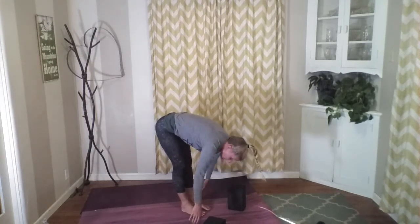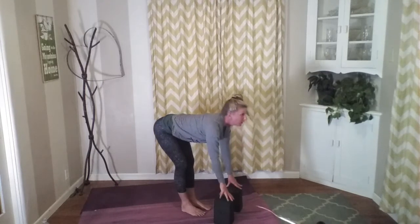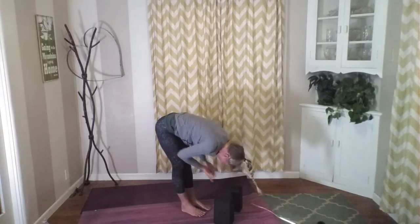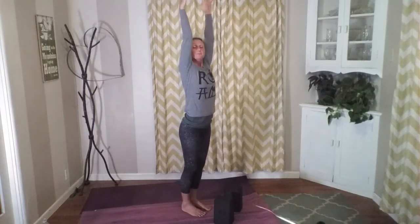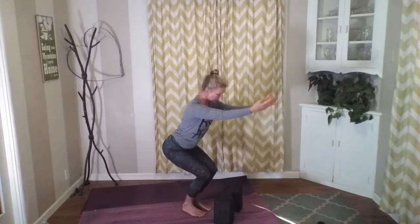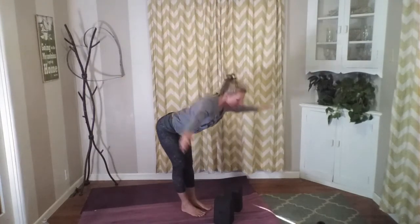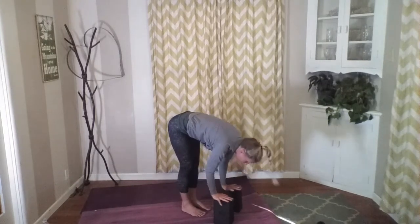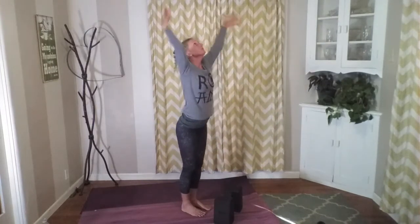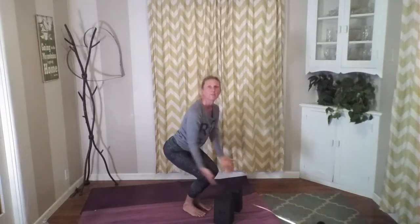Release those arms. Inhale into monkey — let's flatten our back and look forward. Exhale, standing forward fold. Inhale and sweep our arms up towards the sky. Exhale around into chair. Inhale and lift this up. Inhale into monkey, flattening the back and looking forward, exhale and release. Inhale, sweep our arms up towards the sky. Exhale around into chair. Inhale and lift this up.